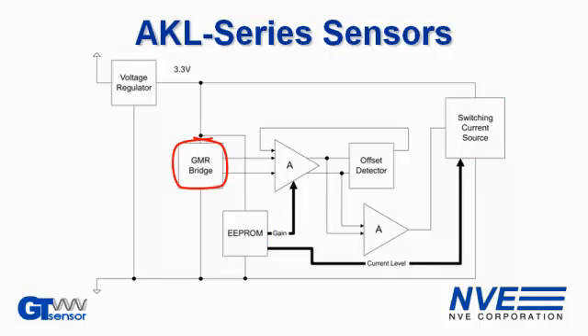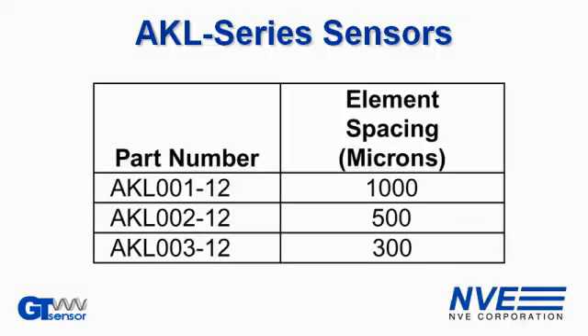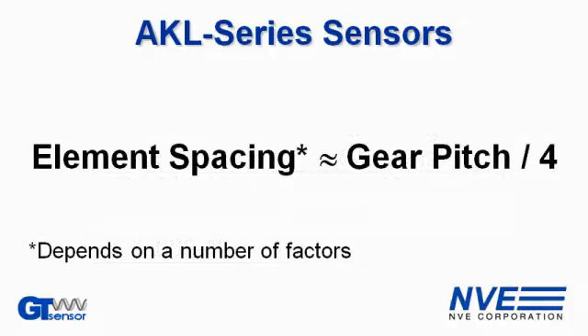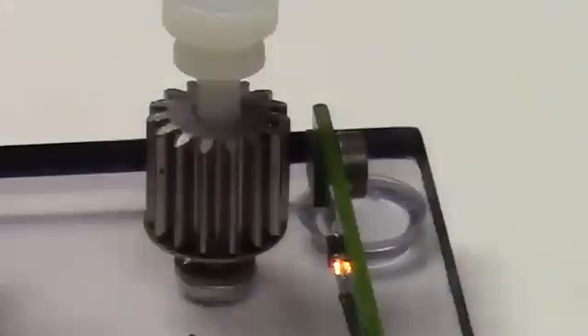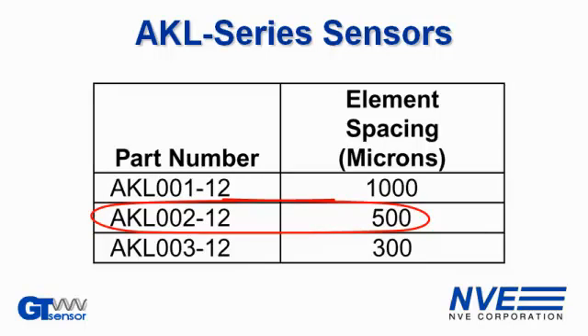AKL series sensors have two sensor elements with various spacings. These are the popular models. The best sensor depends on the geometry of the gear and the sensor system. As a starting point, the sensor element spacing can be one-fourth the gear pitch. This gear pitch is approximately 2.5 millimeters, so we're using a 500 micron sensor, the AKL-002.